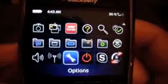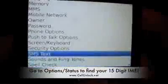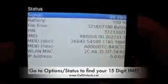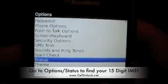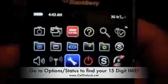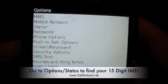You can find the IMEI of the phone by going to Options and then Status, and you'll see the IMEI displayed there — a 15-digit IMEI. That's the number we need. You're not going to find the IMEI on the box. What's on the box is the MEID, which is different. We need the IMEI, which is the 15-digit IMEI.